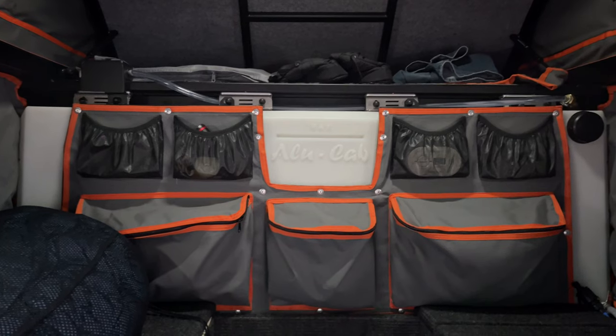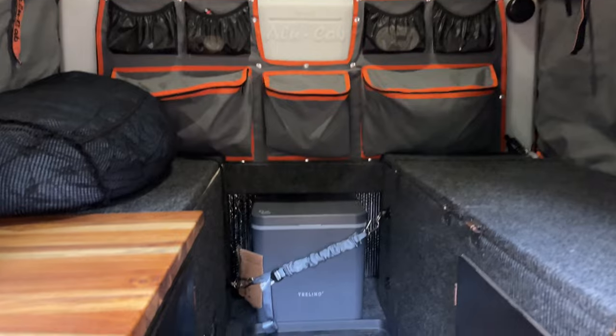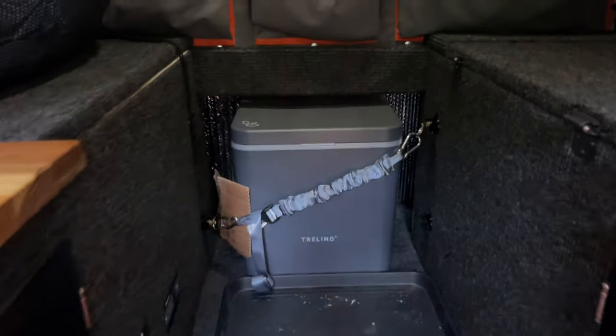Mounted up front of the camper is a 13-gallon water tank by Alucab, and below that our Trelino composting camp toilet.